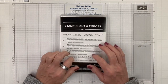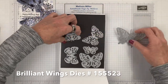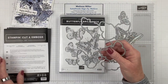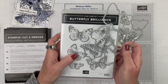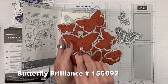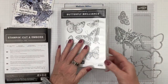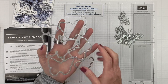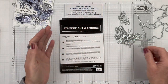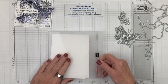So let's take a look at our dies. We will be using the Brilliant Wings dies — three of the outline butterflies and also this larger die which coordinates perfectly with the stamp. We are not going to be using the stamp today; we'll save that for another video. We will also be using the brick die, and to go with that brick die, we'll be using our Brick and Mortar 3D embossing folder.